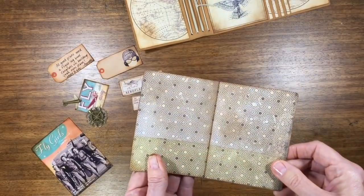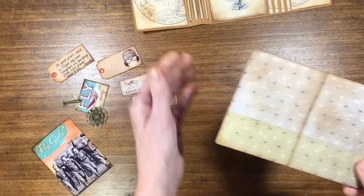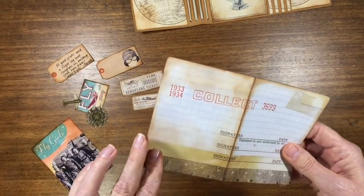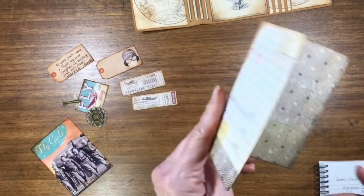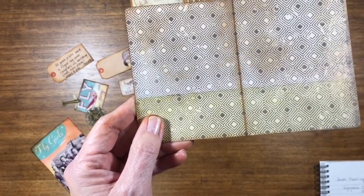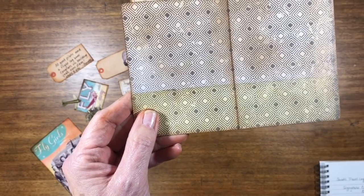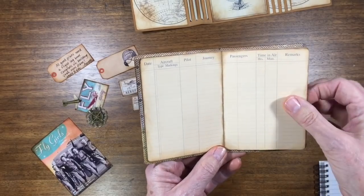The covers for my little signatures going into the album — these are just cut from Tim Holtz's old memorandum card cardstock paper pad. The covers measure six and three quarters by four and a half, so they're a little bit bigger than their little pages.